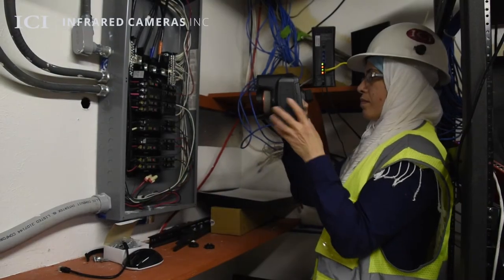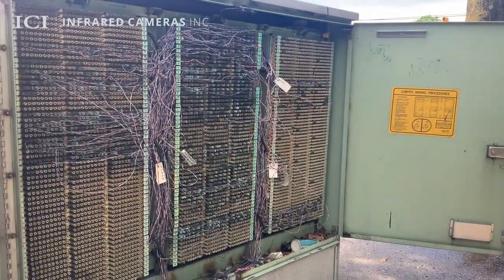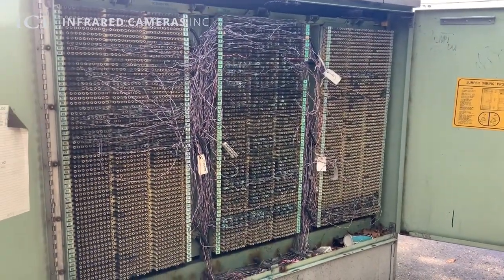Titan HD helps to locate faulty fuses, circuit breakers, and other electrical issues to prevent equipment failures, maintain safety, and maximize perimeter protection.